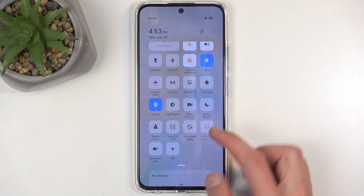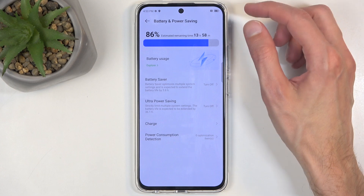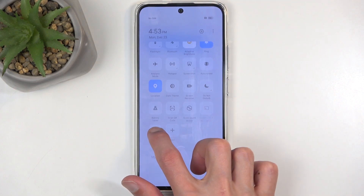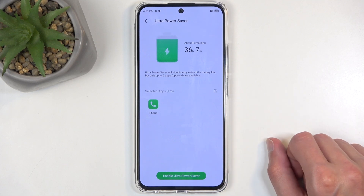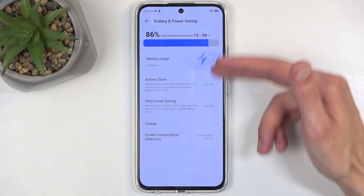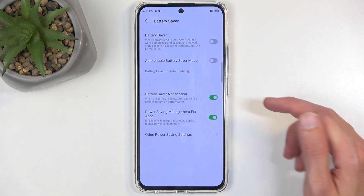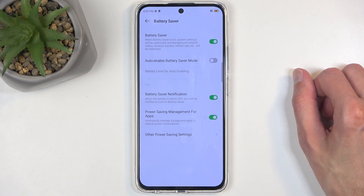Another way you can enter power saving mode is through the settings. If you hold the toggle instead of tapping it, it takes you to basically the same thing we've seen when tapping on it. But when we go back, it will take us to battery and power saving. And here we have the battery saver, and we can obviously enable it. This is the more traditional power saving mode.